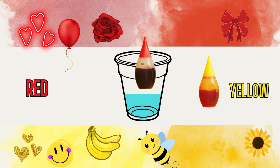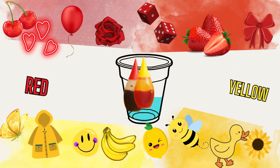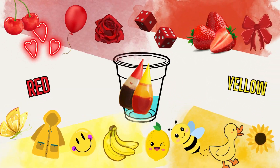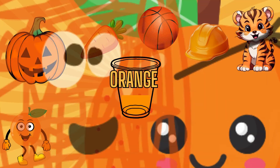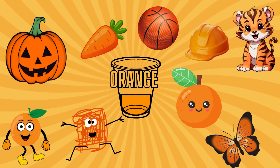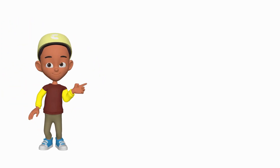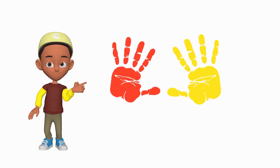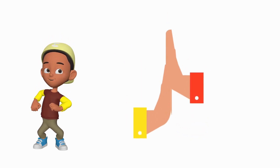Let's see what happens when we mix red and yellow. Can anyone guess what color we'll make? Orange is a bright, fun color. Do you know anything which is orange in color? Paint one hand red and the other yellow, bring them together and rub them really well. Watch the colors transform into orange.